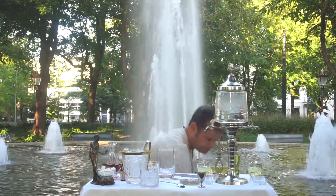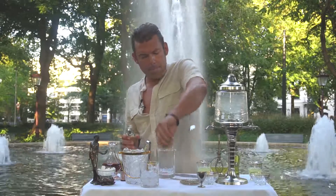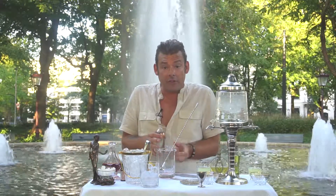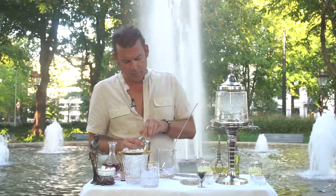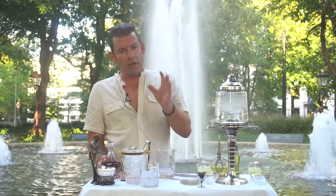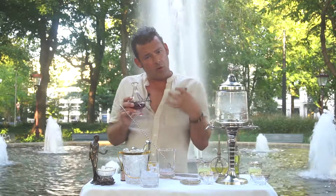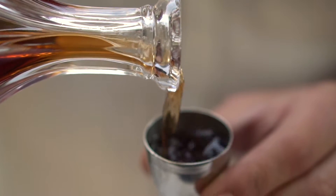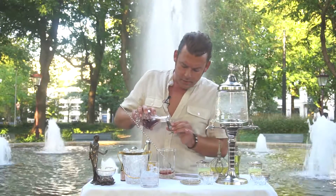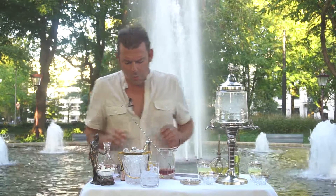We need sugar to sweeten it up a little bit — that is one bar spoon. Remember, it's all about balance in drinks. When using such tiny amounts of ingredients, it can go wrong very fast, so stick with the measurements. Sweet is in there, bitters are in there. To make it more American, I'm going to use rye whiskey. This has been sherry cask finished, so it's a little more fruity and long in flavor — nice and complex. We're using 60 ml, or two ounces if you're from the US.